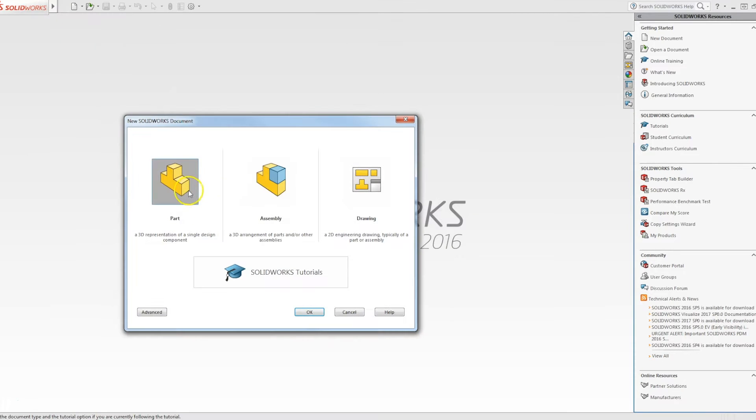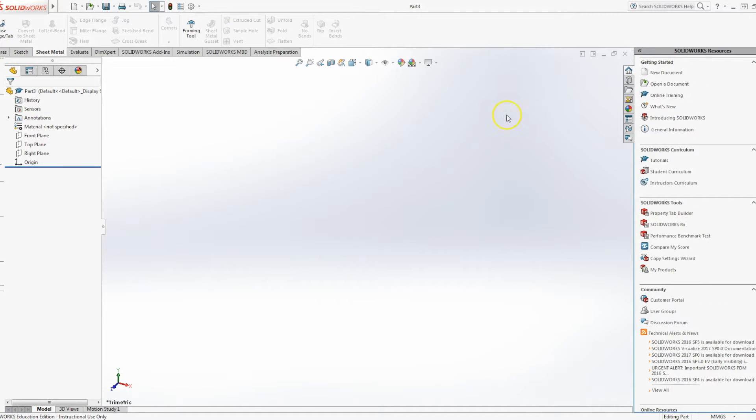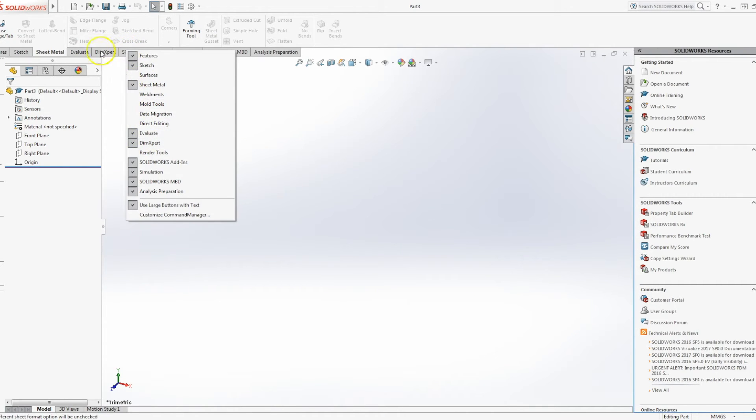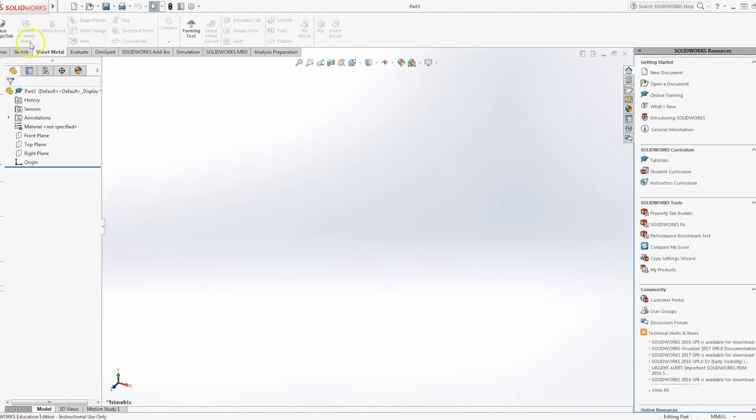I'm going to create a new part file and I need to make sure that my sheet metal tab is available. If you can't see that, right-click in the space in the toolbar and choose Sheet Metal. You may need to do so again on one of the other tabs as well. Make sure that's available because we're going to be using the lofted bend command.